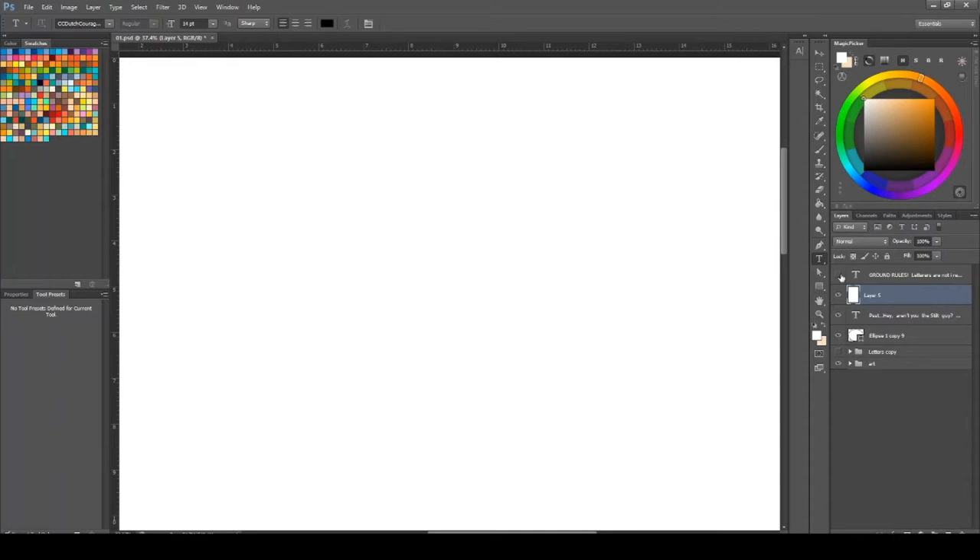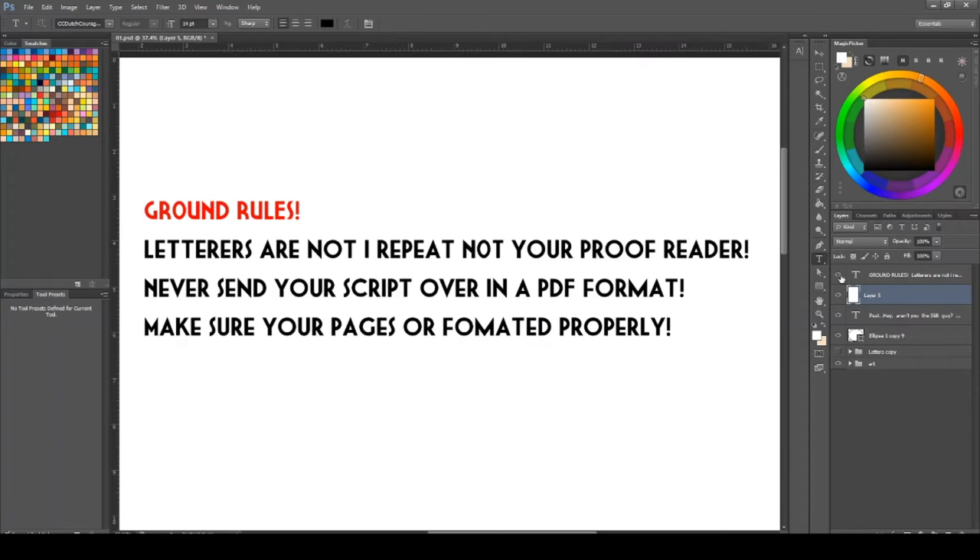I am not poo-pooing on letterists either, because as many of you know I letter my own comics, and each and every one of these mistakes I'm going to point out today are mistakes that I have made in the past. So if I can show you these mistakes now, hopefully if you're a project manager on your comic you can pick those up, or if you are a new letterist you can avoid making them in the future.